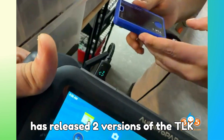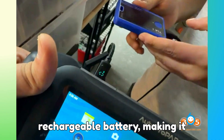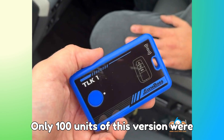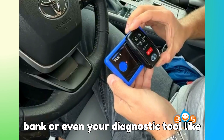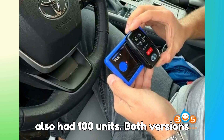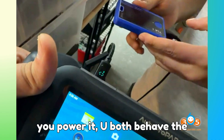E1 Boss has released two versions of the TLK-1 for the first batch of 200 units. The first version includes a built-in rechargeable battery, making it completely wireless and fully portable — only 100 units of this version were produced. The second version comes without a battery and simply needs any USB-C power source, such as a power bank or even your diagnostic tool like AutoPro PAD or OBDSTAR. This version also had 100 units. Both versions function identically — the only difference is where they get their power.